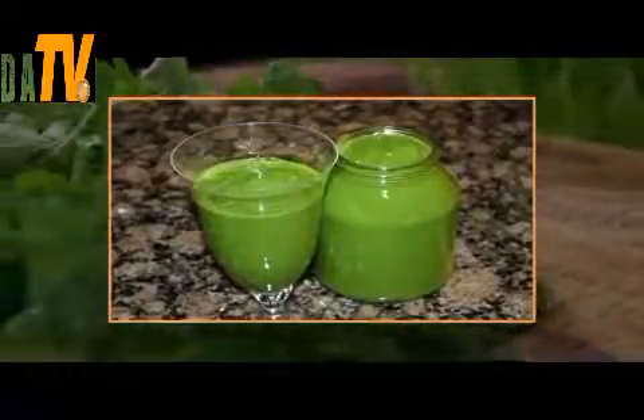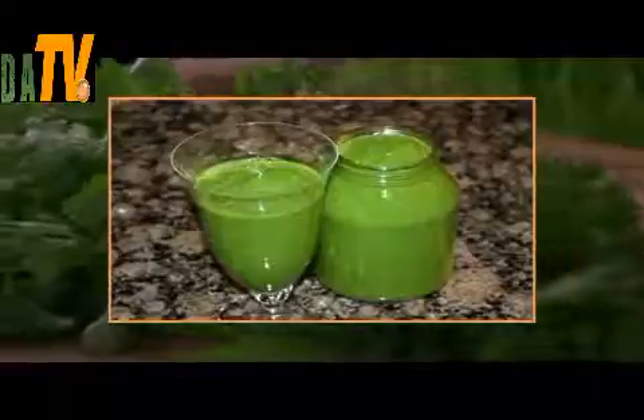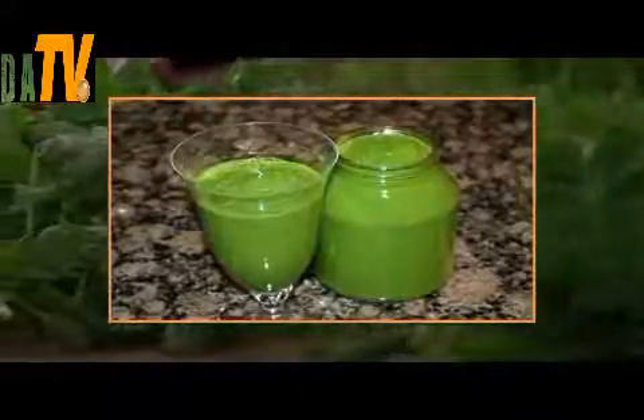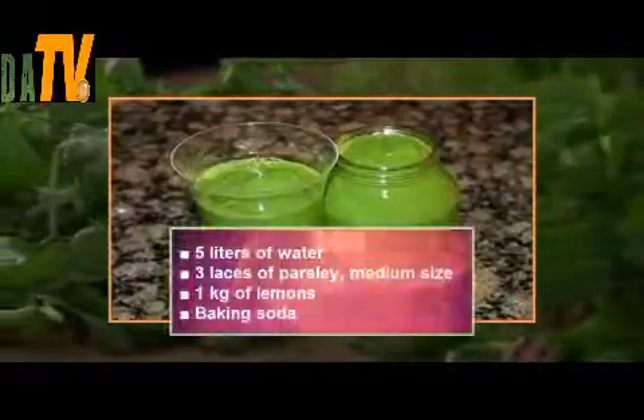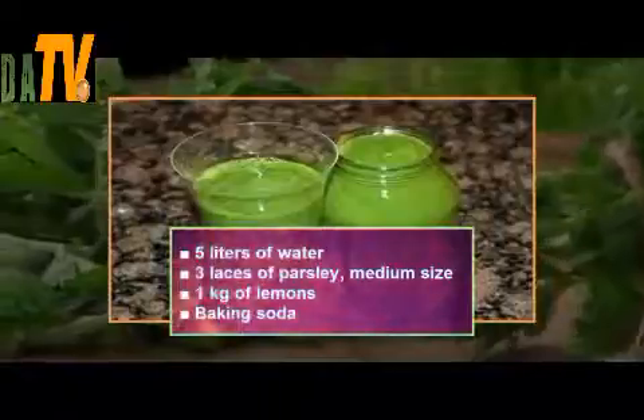When mixed with lemon juice, you get an effective drink that breaks down cholesterol so fast that many patients and even doctors are shocked by the quick progress. Ingredients: 1.5 liters of water, 3 bunches of parsley (medium size), and 1 kilogram of lemons, plus baking soda.